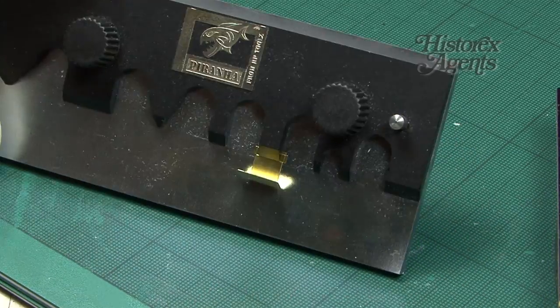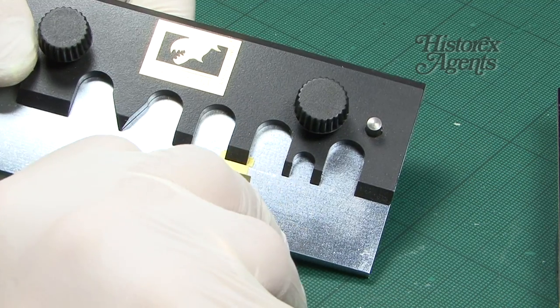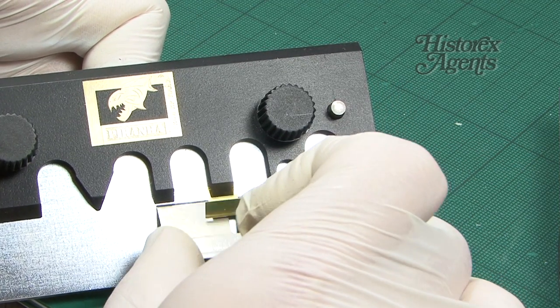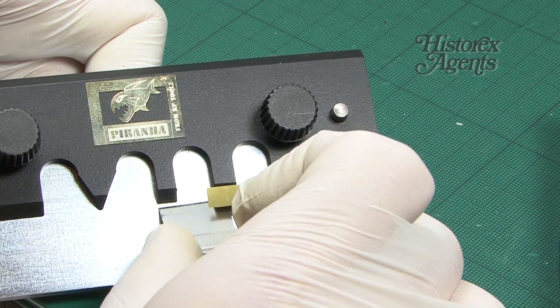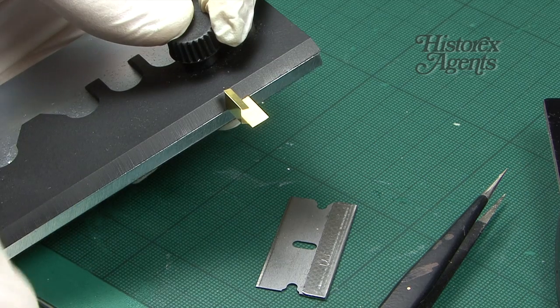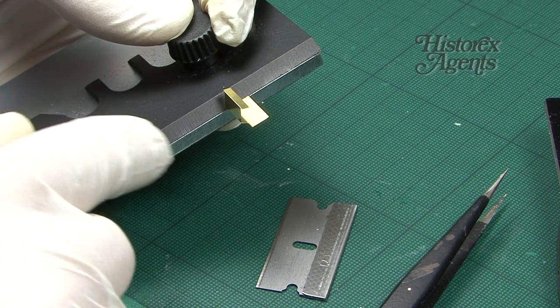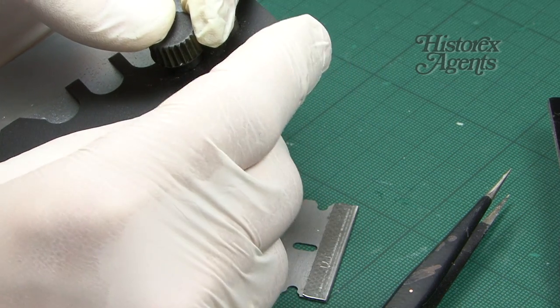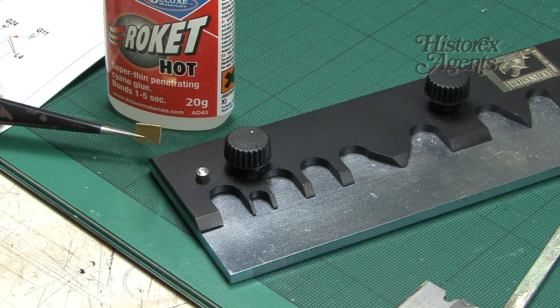You can then unclamp and continue to manipulate the part. You just work your way around it. All the tools have a long straight edge as well as the little recessed alcoves, and that enables you to bend any of the smaller side pieces. Then it's just a case of gluing it all together.